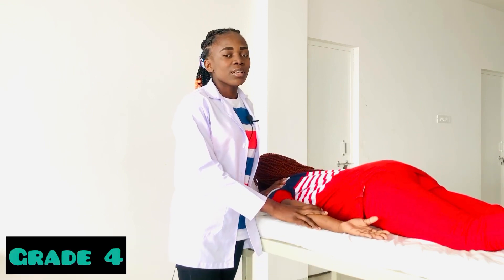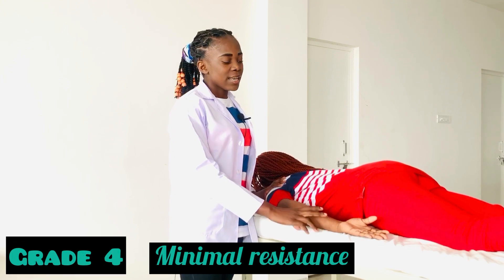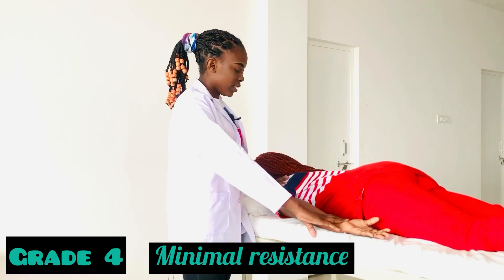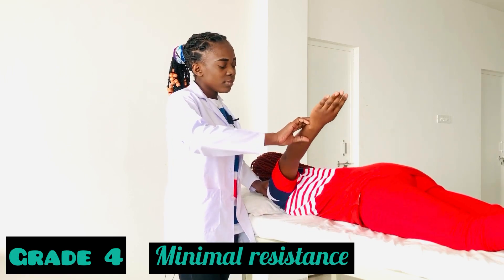For Grade 4, there is full range of motion against gravity with minimal resistance. I will just support the patient over the wrist joint, and then apply minimal resistance. Let's go.